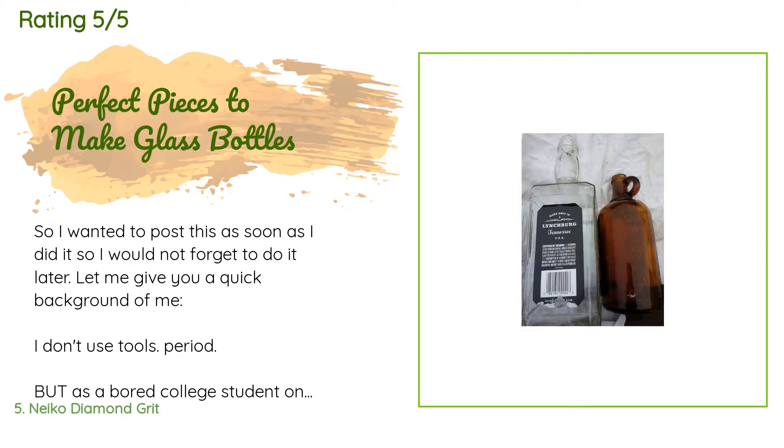A customer said: 'I wanted to post this as soon as I did it so I would not forget. I don't use tools at all, but as a bored college student only going to school two days out of the week with too much homework to get a job, I wanted a hobby. I've been looking at Pinterest for inspiration and got this in order to make a glass bottle lamp, having watched plenty of YouTube videos and read plenty of how-to blogs.'